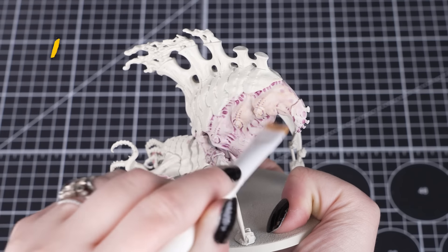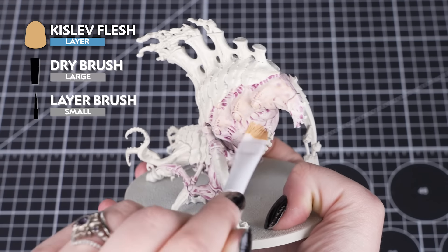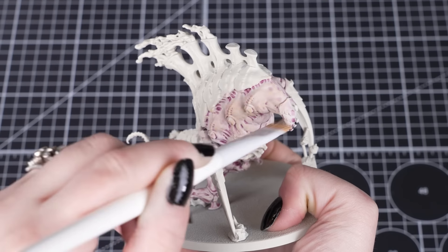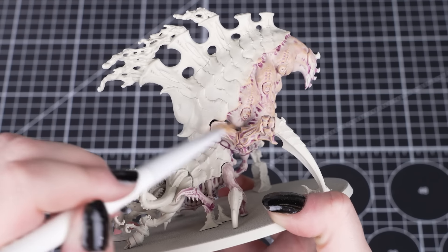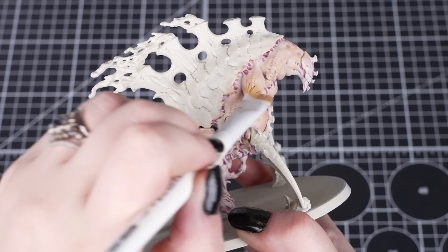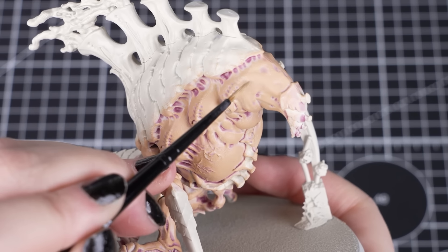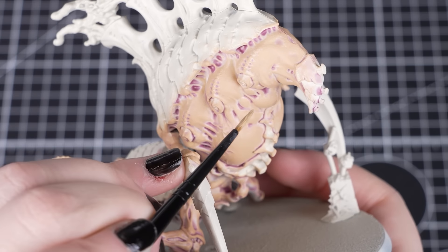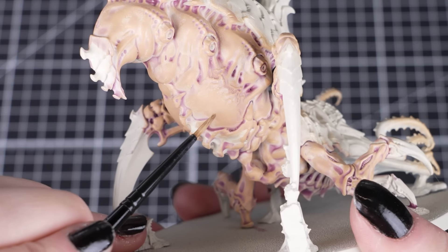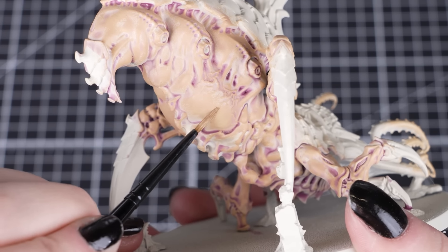If you want to add an extra easy step to take the model to the next level, we want to give this model a warm fleshy colour over the abdomen and legs, and for this we'll be dry brushing Kislev Flesh. We are doing this now so we can avoid getting any of this colour onto the carapace if it was already painted. By using circular motions we're just hitting those raised surfaces, and leaving any of those recesses nice and purple. If you feel that the dry brush isn't hitting some of those areas enough, or looks slightly patchy, you can use a small brush to tidy up with a small amount of paint.